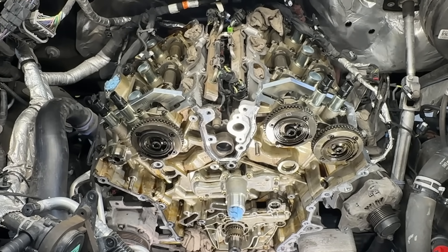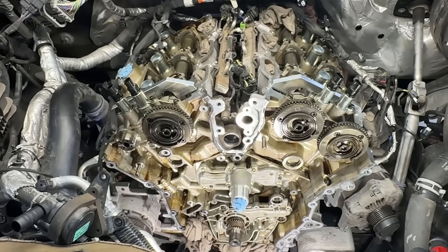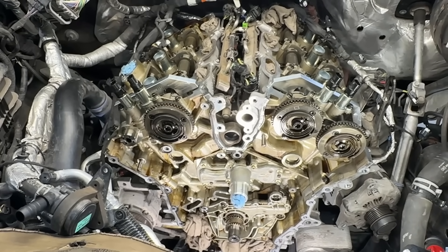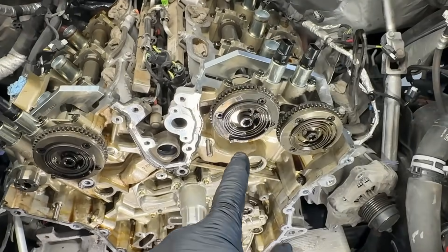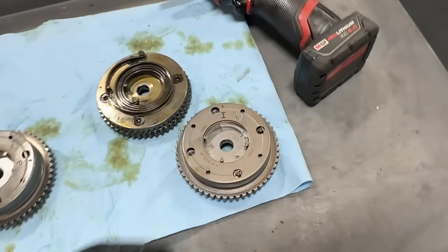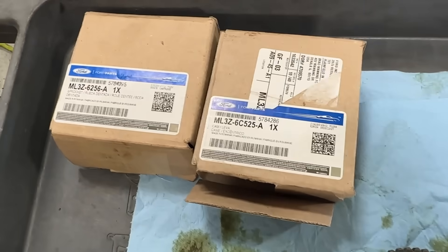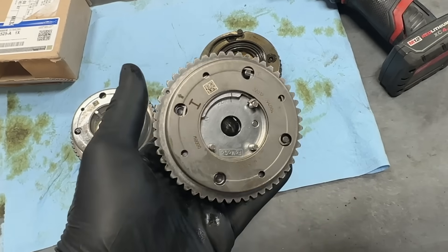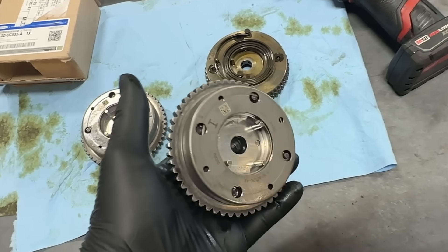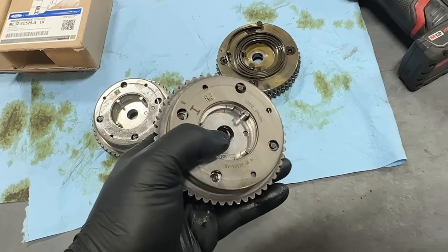After that, this engine is actually pretty darn reliable. They're port and direct injected now, so they fixed the carbon issue, and the turbos are much more robust. The engines are actually pretty good now — we just need to make sure we put in the latest parts and the correct new style phasers so you don't have this problem again. I just want to hammer that home, give you guys the part numbers, and make sure you're informed so you can make the right decision. It's not going to be a cheap repair for customer pay, but you want this new style phaser.